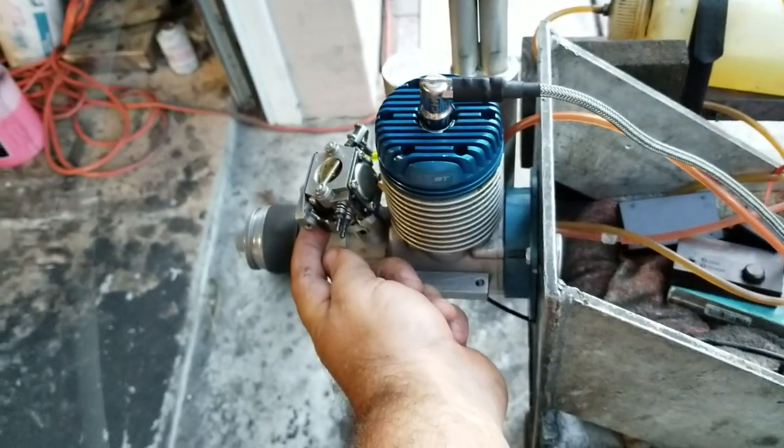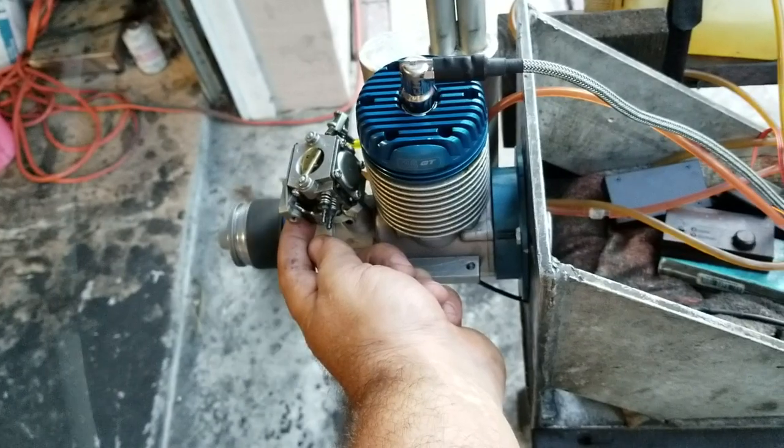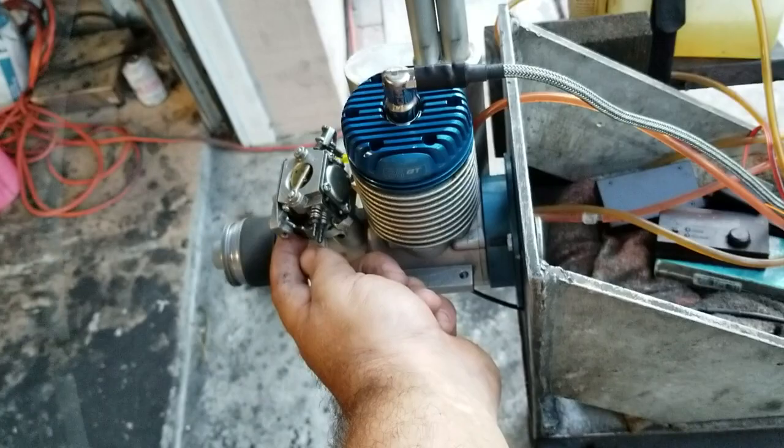The prop is classic. I have no idea — Bill Carpenter sent this prop to me many years ago. God rest your soul.